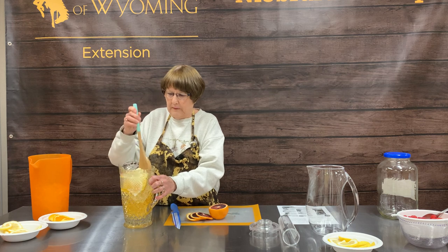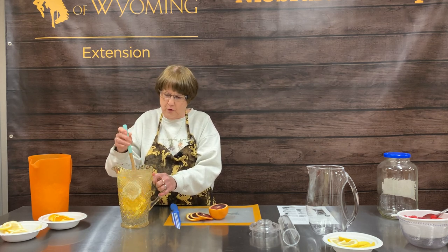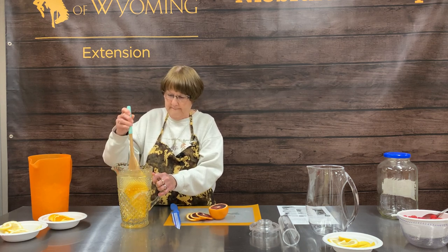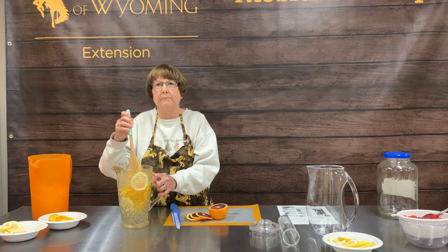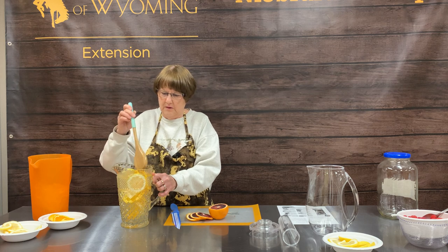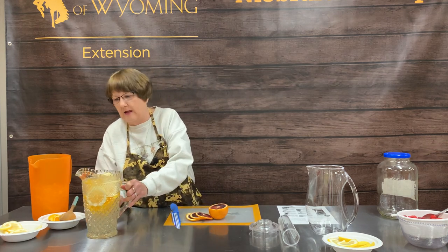We talk about leaving this in your refrigerator overnight. In an open pitcher, make sure you put saran wrap or a lid on it so it doesn't absorb other flavors or odors from your refrigerator. In a big drink dispenser — like a gallon or two gallon — you can layer in your ice and put your fruit around the outside without that extra step. We had a luncheon here at the fairgrounds where they had ice layered on the bottom, then a layer of cucumbers, another layer of ice and water, and it was beautiful.